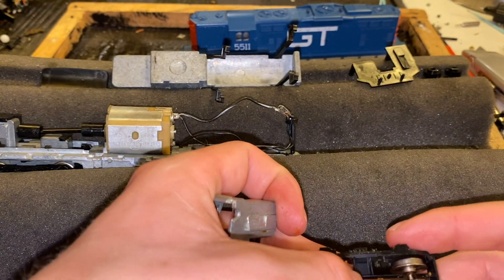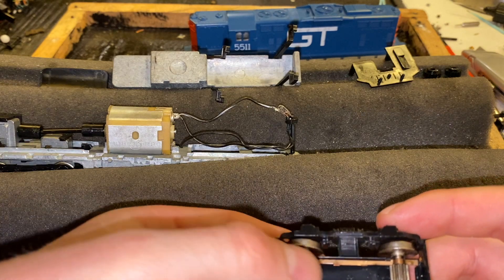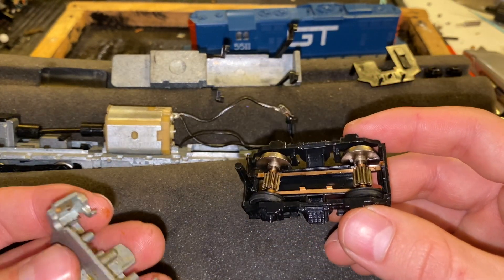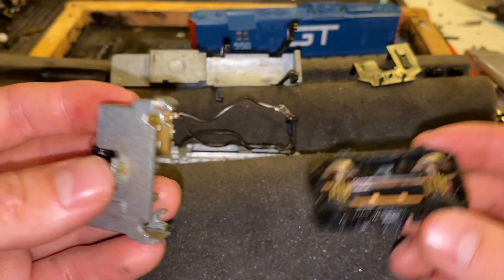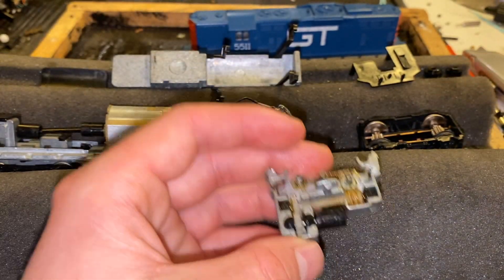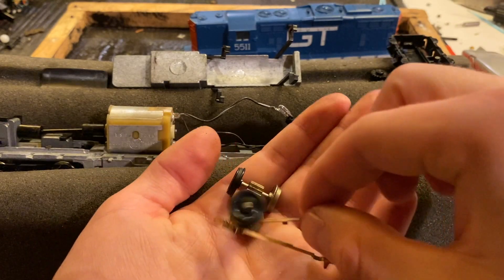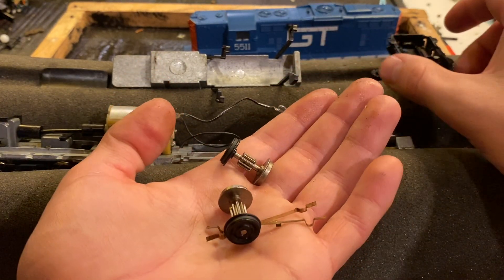There's our whole electrical system right there. This is kind of bizarre — I've never seen one quite like this. It's not bad though; it's got actual bearings, which is nice. If we get it all back together, it should be alright. While I'm in here, better make sure all the contacts and everything are okay. These ones appear to be pretty clean, but I'll oil them anyway.